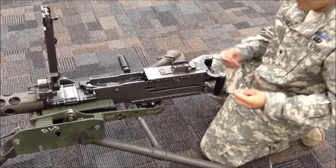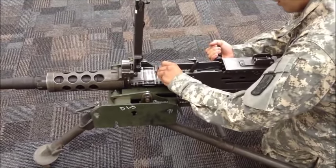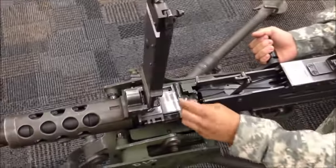Moving straight into setting your timing. First, you'll put in your fire gauge onto the barrel with the bibble facing towards the barrel. Lock it in place and you'll attempt to fire the weapon. The weapon should not fire. Then you remove it.